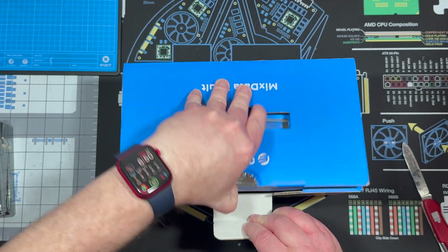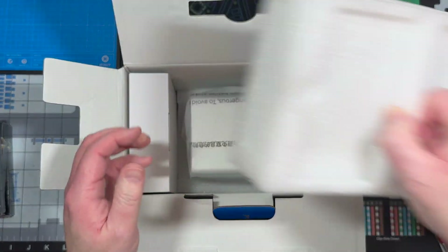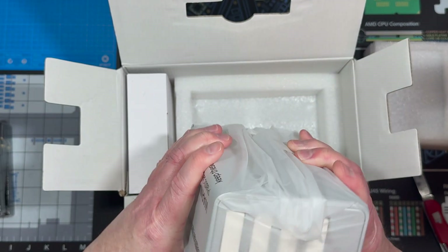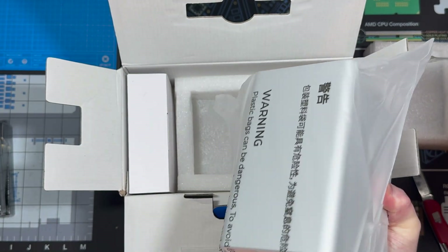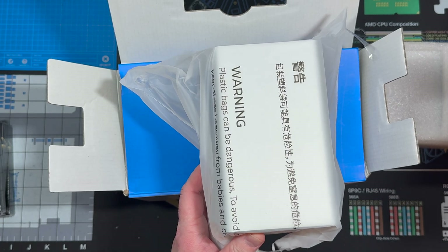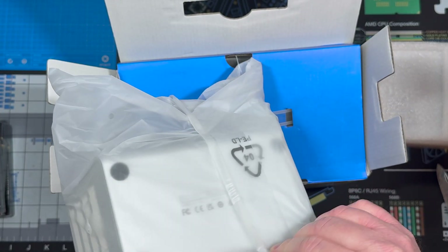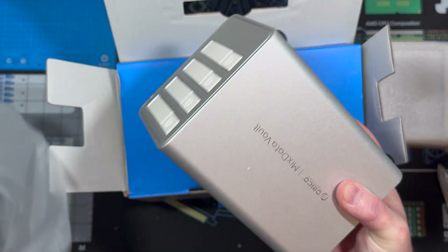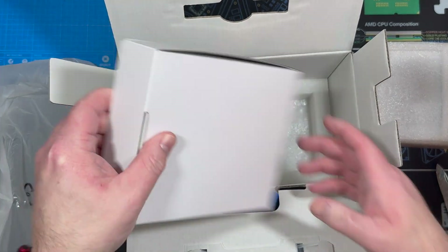Wow, that's a lot smaller than I was thinking it was — that's cool. It'll fit right on the desk with a Mac Mini or something very well. In fact, that's what we're going to hook it to for testing. And there it is — it even matches the M4 Mac Mini look. Let's see what other goodies we have in here.